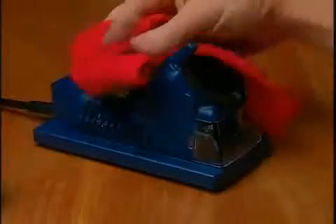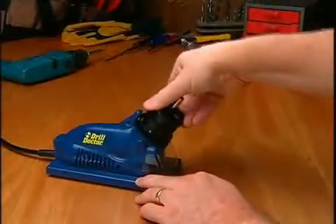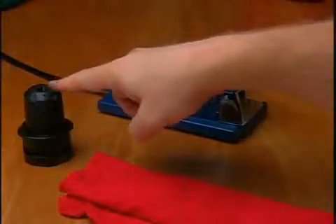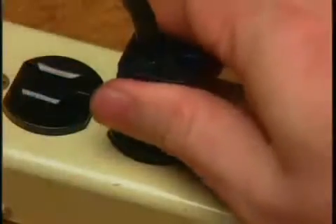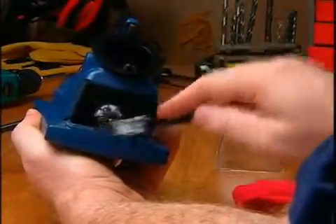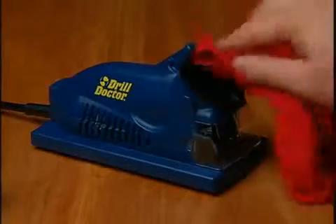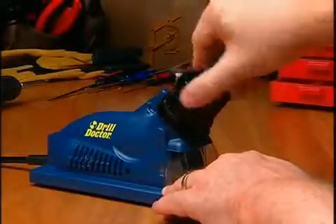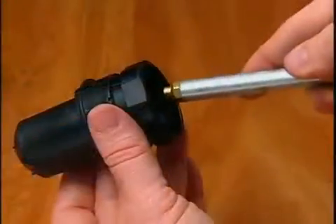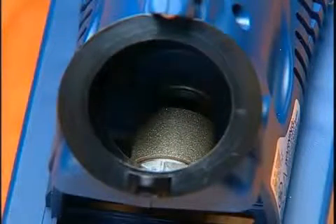Cleaning: Your DrillDoctor is a precision tool and should be cleaned periodically to remove dust and grit that can wear down the ports and the chucks. This process takes approximately five minutes and should be done after every 20 bits you sharpen. You will need to clean the chuck, the sharpening port, and the sharpening wheel area. Unplug your DrillDoctor before beginning. Use a dry brush to remove dust particles from around the wheel. Wipe the inside and outside of each port with a dry cloth, or vacuum with a one inch vacuum hose. Blow compressed air through the chuck to remove grinding dust. Your diamond sharpening wheel will wear down over time and will need to be replaced.